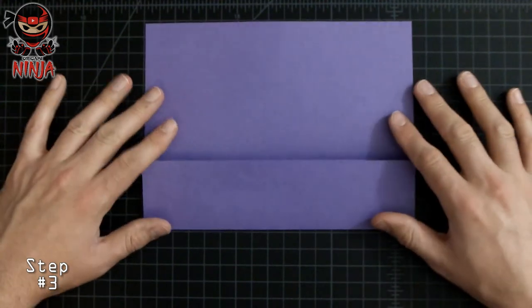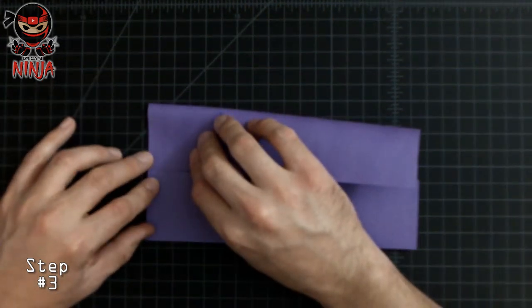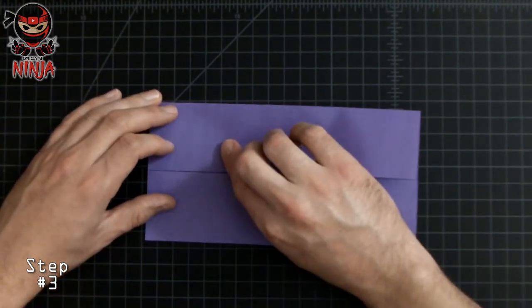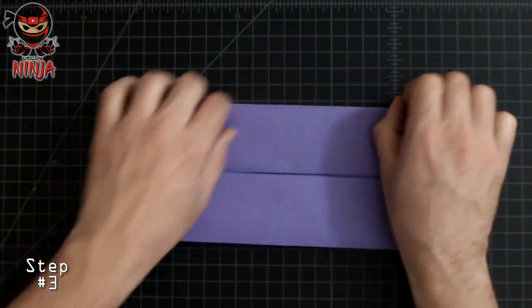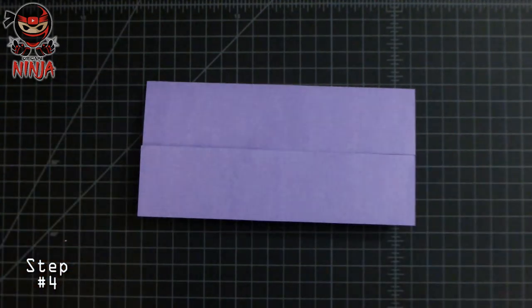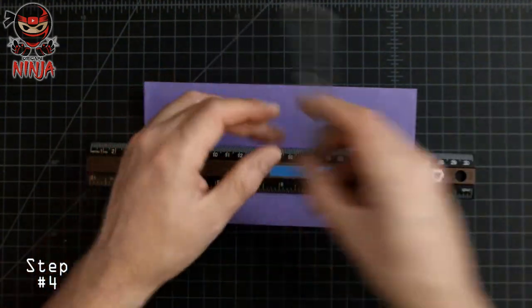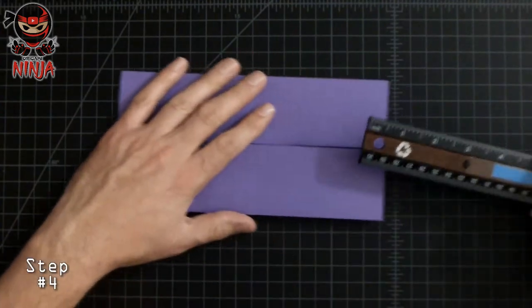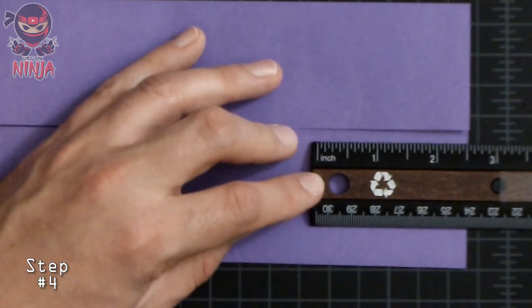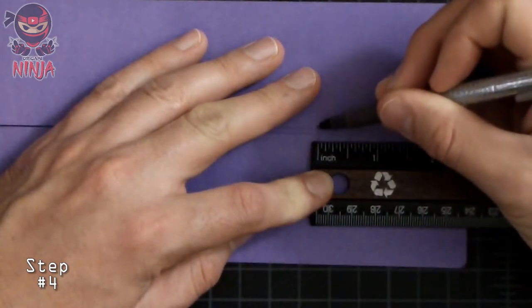Now let's repeat the same steps to the top left corner — fold it towards the middle crease. Once you've done that and it's nicely creased, grab the ruler and a pen. We want to measure from the right side edge towards the left two inches and a half. Once measured, mark it with your pen as a reference point so that we can create our next fold. It measures two and a half inches, so let's draw our reference points on both flaps.